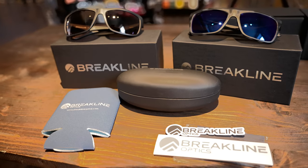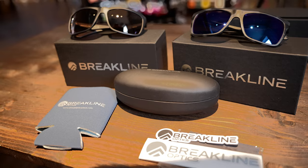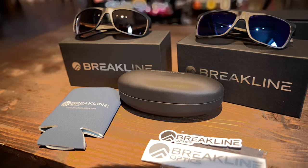All BrakeLine sunglasses have a lifetime warranty. They also all come with a clamshell case to put your glasses in, and each one comes with a microfiber cloth and a koozie. If you have any questions, comment down below or give us a call at 828-488-3333. I appreciate it, and until next time, see you on the water.